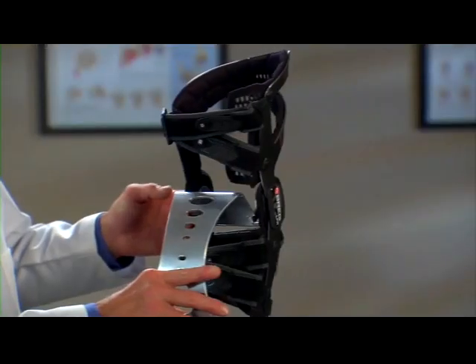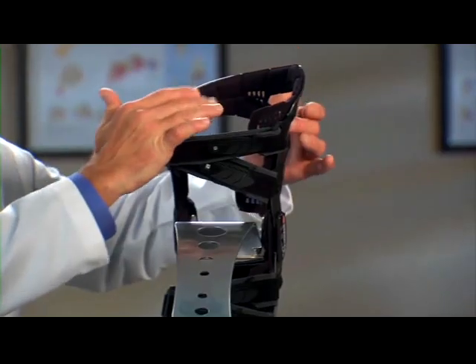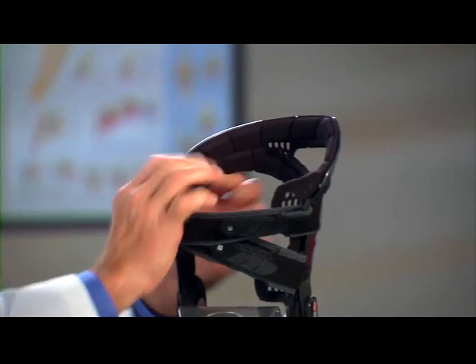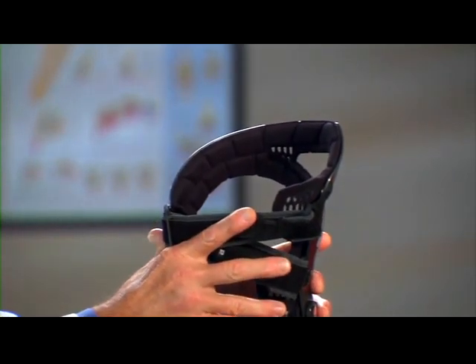Third, the LPR has grooves and ventilation windows cut into the padding. They're designed to move moisture and heat away from your skin, helping you stay cool and comfortable. This padding also grips your leg to help prevent the brace from moving around on your knee.